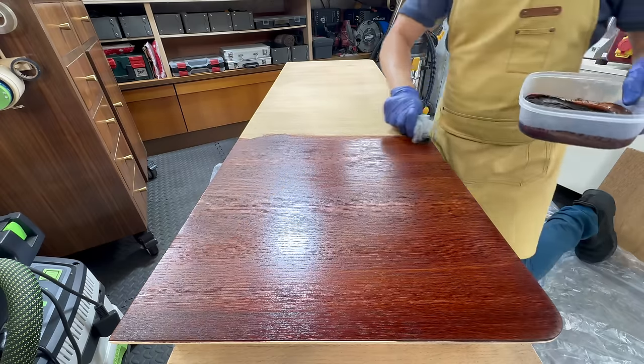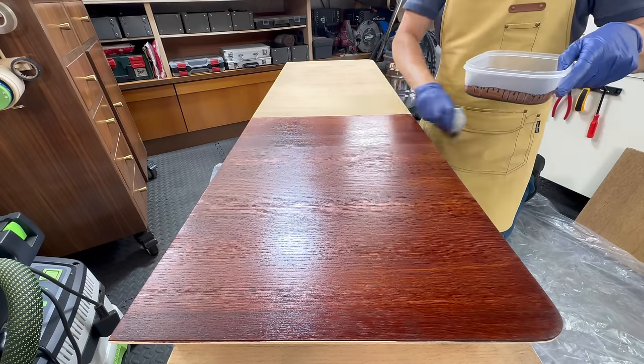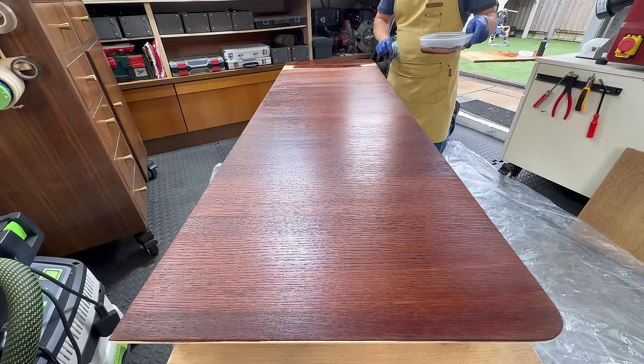All the sanding, bleaching and scraping paid off because the stain went on perfectly smooth and even, and I was very happy with it.